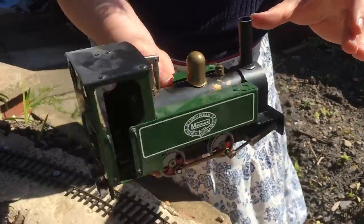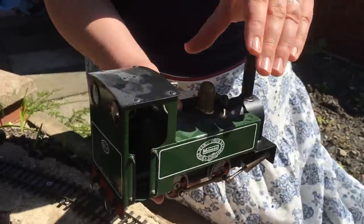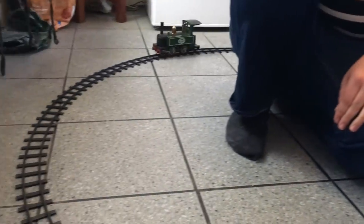I always wanted a mammoth steam locomotive to run on rails when I was a kid, and I could never afford one, never save up enough money. Well, I think we've put that to rights. Childhood version of me would be most pleased right now.